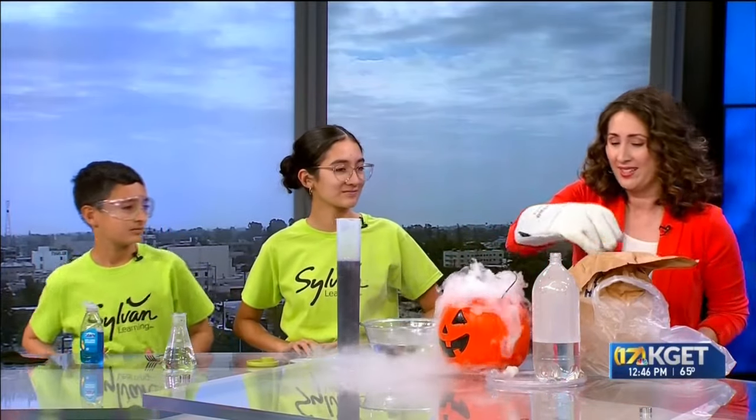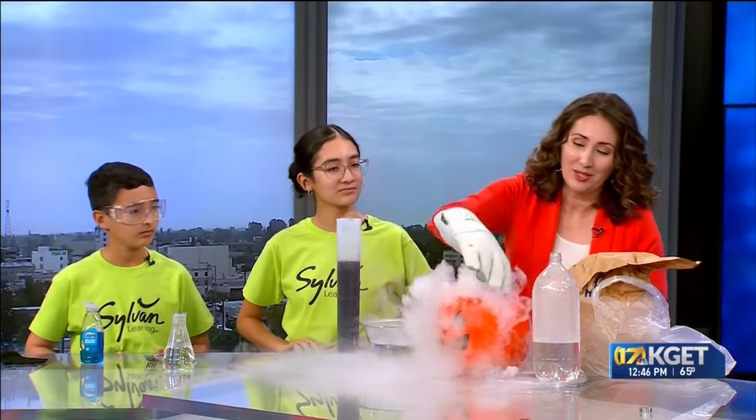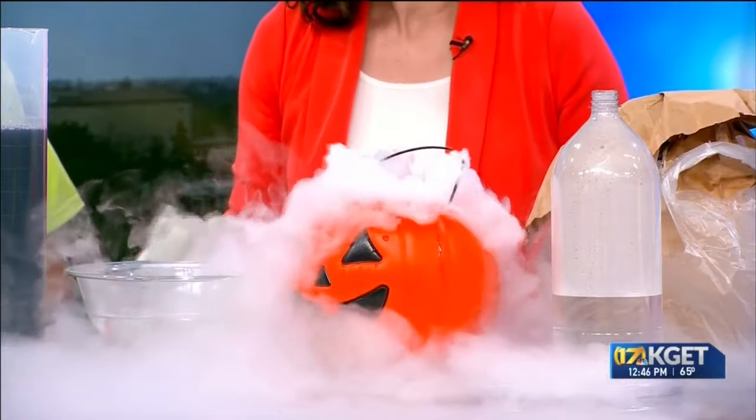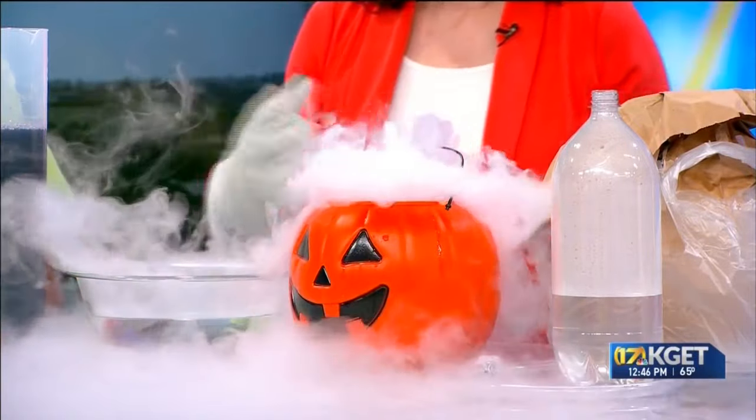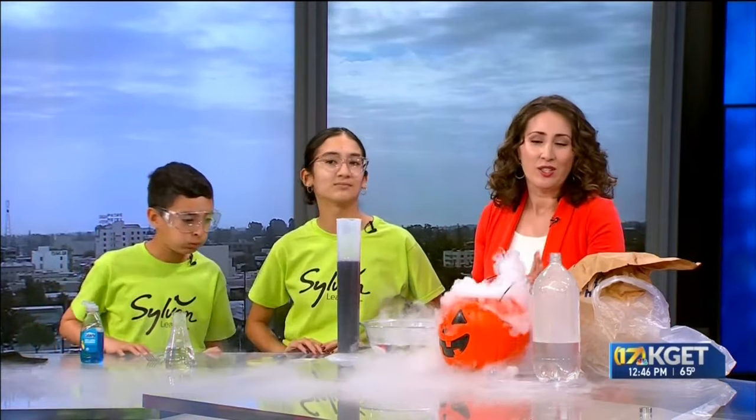What is dry ice? It's carbon dioxide — carbon dioxide in a solid state. One of the neat things about this, and why it's so important to use your safety gear, is it's extremely cold and can be extremely dangerous. In fact, it's negative 109 degrees. So as we move from this solid state into the gas state, in a process called sublimation, it skips over the liquid entirely. So the hotter your water, the better it will be.